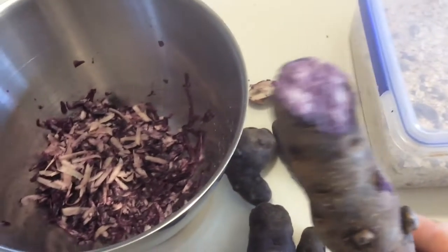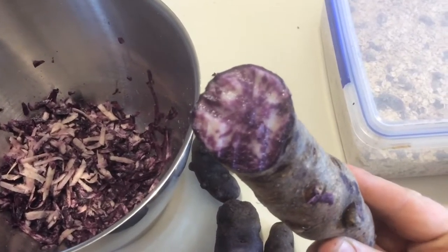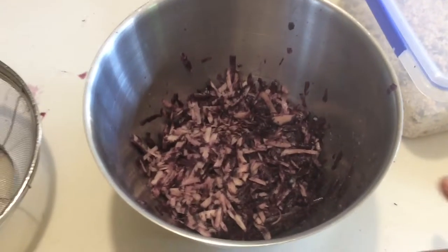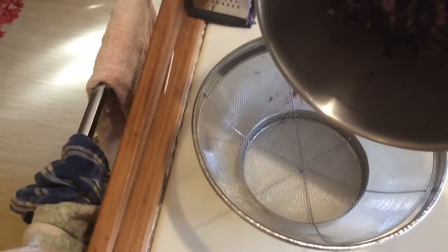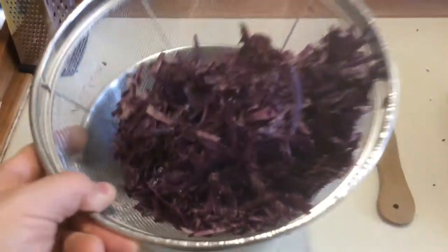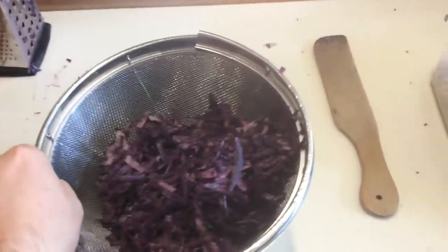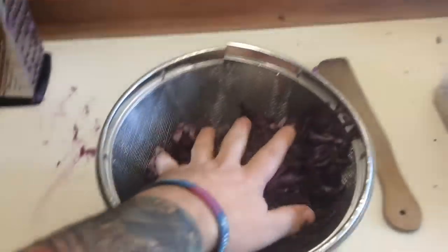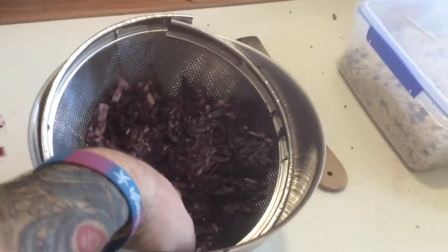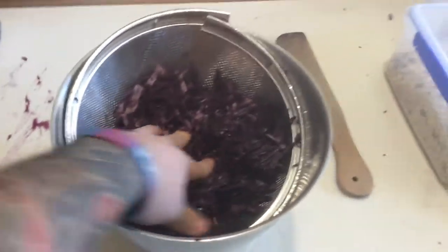Here I am with the purple Yurinika potatoes I've just dug up. They've been out of the ground for about an hour or an hour and a half, so they're going straight in — I'm going to grate them up and then they're going straight in the frying pan. Look at that, that's a fantastic color. Now I'm going to take my grated purple potatoes and tip them into this sieve.